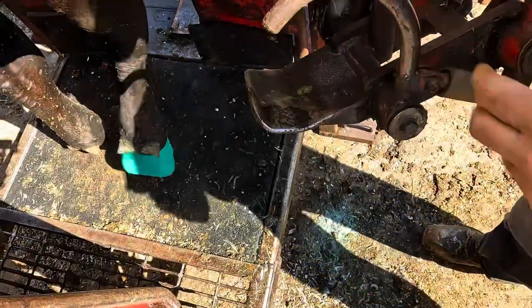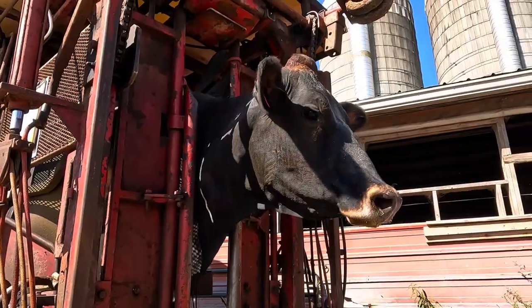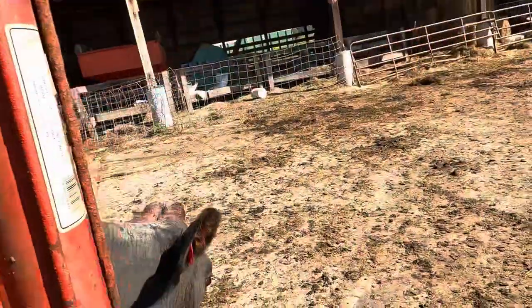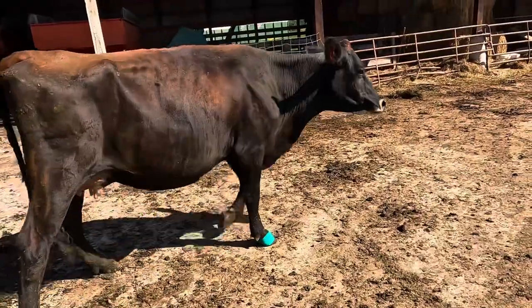And that is a wrap for this treatment and for this video. We can get this girl back to the pasture with her herd mates. As always guys, thanks for watching, and we will see you all on the next one.